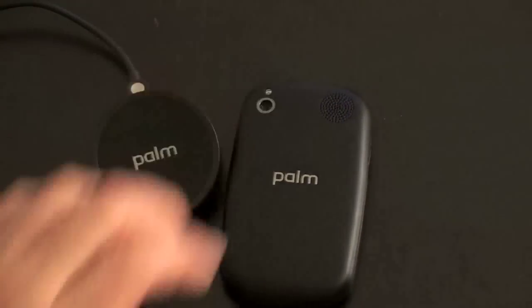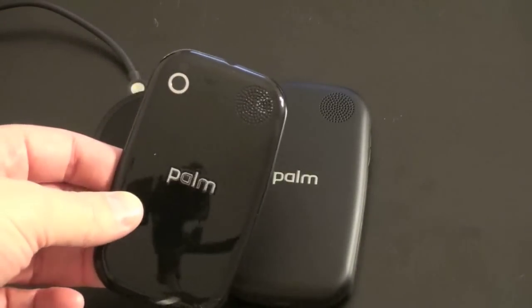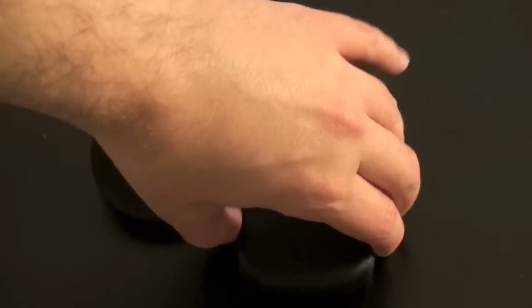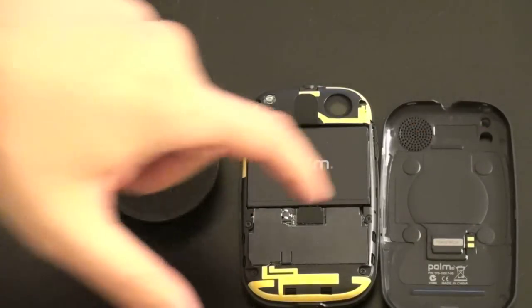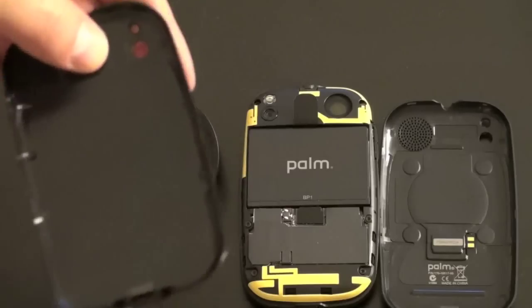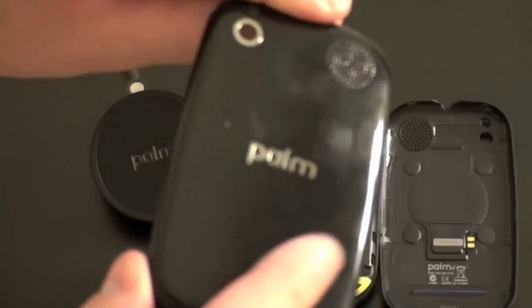When you buy the Touchstone, you get a new back for the Palm Pre. It's actually a matte back, as opposed to the stock glossy back that comes with the device. Let me take this case off and show you why you get a different one. So after some serious prying, we got the back of the Pre off, and let me show you the differences between the Touchstone backing and the standard backing. Here is the standard glossy back — definitely a fingerprint magnet.